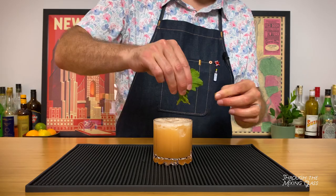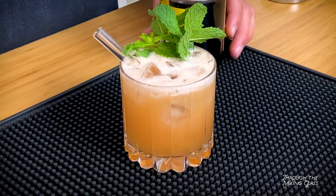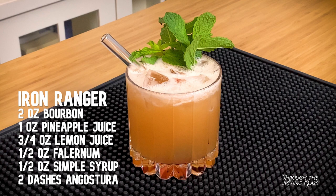Garnish for this is going to be a sprig of mint, clapped to release the aromas of course, and if you have it, a cinnamon stick. I actually don't, so I'm going to go with a Luxardo cherry. There it is — the Iron Ranger. That is so good. The bourbon and the pineapple work surprisingly well together. One of the things that really brings it all together is the Angostura bitters and the Velvet Falernum. They both have an element of spice to them, and I think that kind of ties it all together. If you're interested in getting into tiki at all, this is a good first drink for you to try. I make it all the time for friends and family and it's never had a bad review.